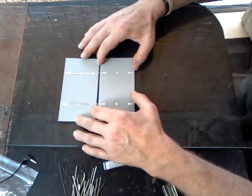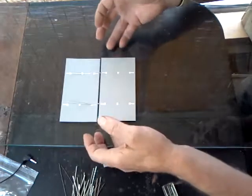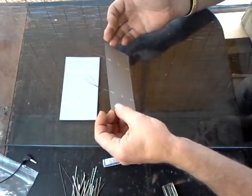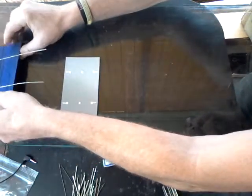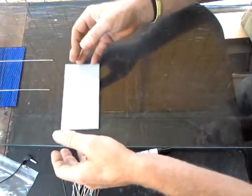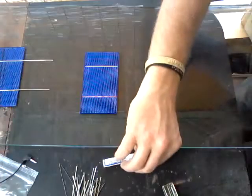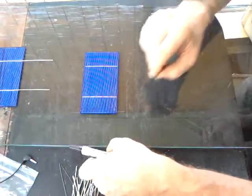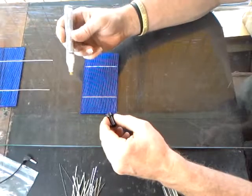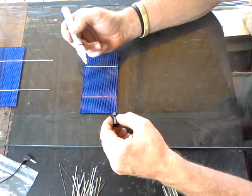You can see these tabs do in fact go from side to side. What I'm going to do today in this part of the video is show you exactly how to tab an untabbed cell. There are four things you want. First, you're going to want a flux pen — this is like a marker that contains a rosin core flux used for electronics.